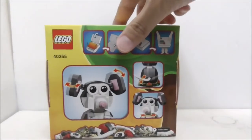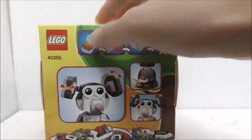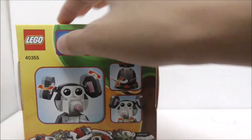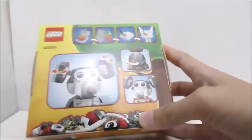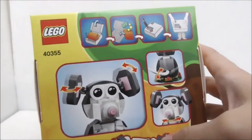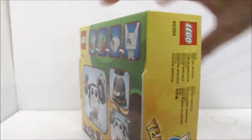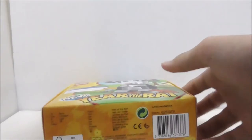Here it says Year of the Rat. This is the top of the box which has the actual size of the set. This is the side, this is the other side, this is the bottom, and finally this is the back which shows you some of the moving parts of the rat build. It says you can pack this up and give it to your friends and family, and it shows you some of the pieces inside the box.